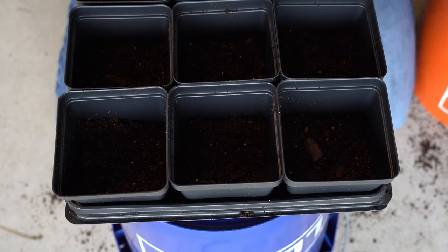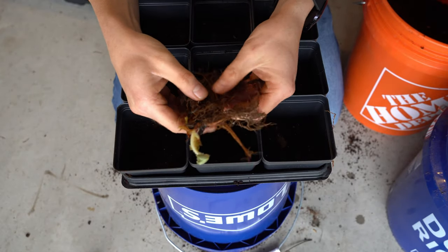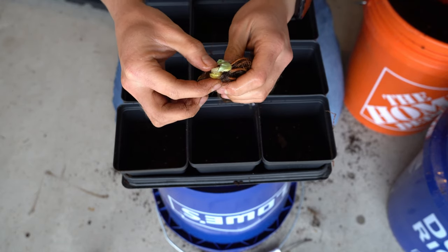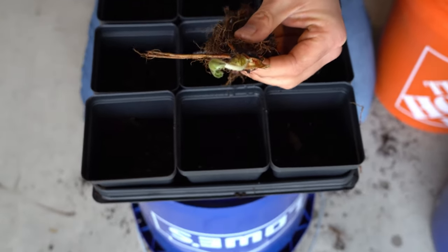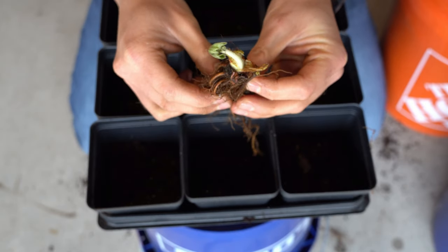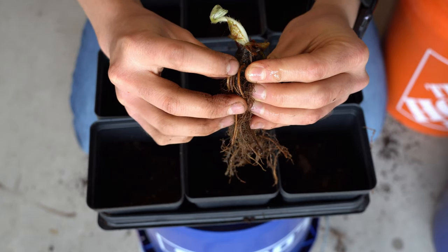Now that the pots are all set up and prepped, I'm going to reach into my water bucket and grab a good example bare root strawberry. This is what a bare root strawberry looks like — you have the root mass down here and then you have the top here, which is the crown. This is where all the green growth is going to come out of, where your strawberry plant comes out. And this is a pretty obvious example right here.